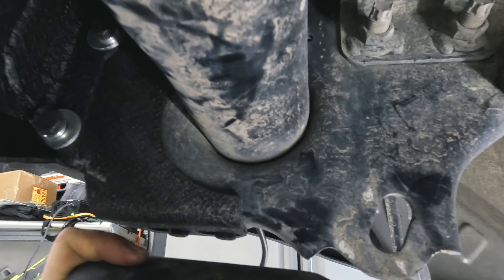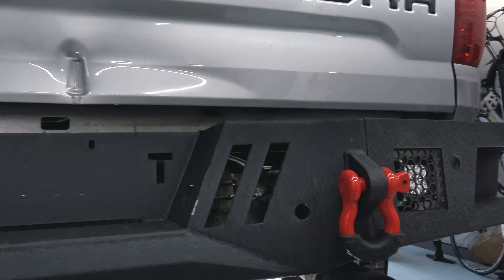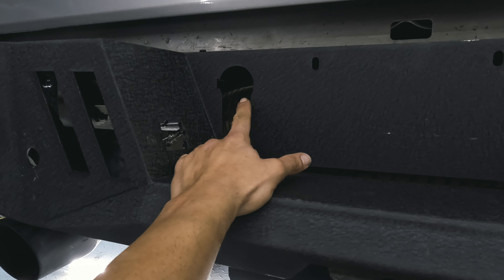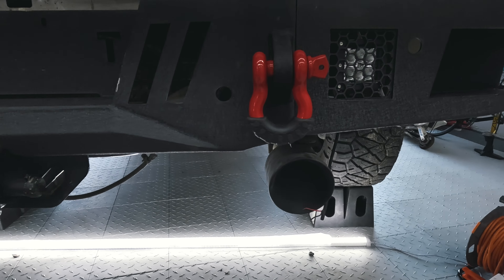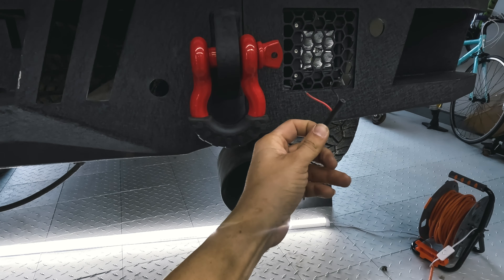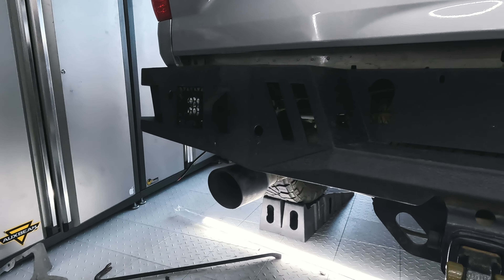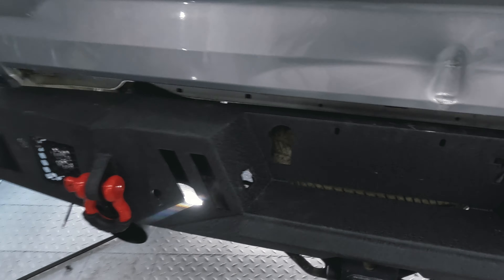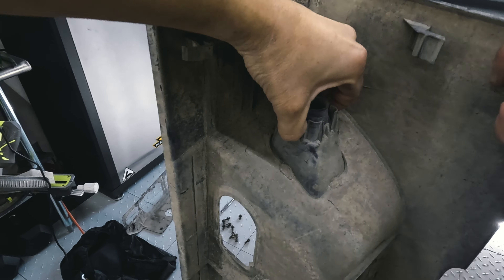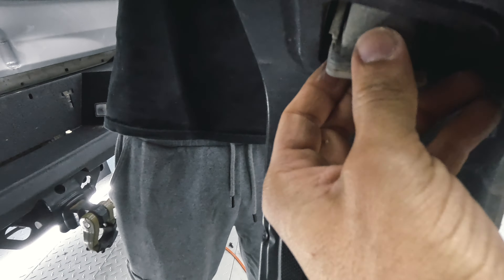Everything is tightened and torqued down — the bottom screws are all in, back top screws are all in. Next we'll get the seven-pin back in using the housing from the factory bumper, which should fit right in. They fit very snug — go to the factory bumper, squeeze the two clips, and it comes out. Get it in the best orientation and tap it in gently.